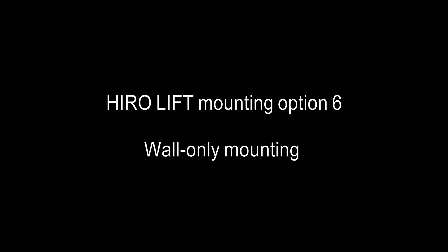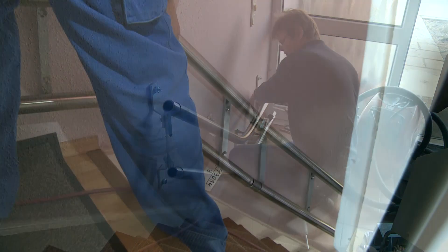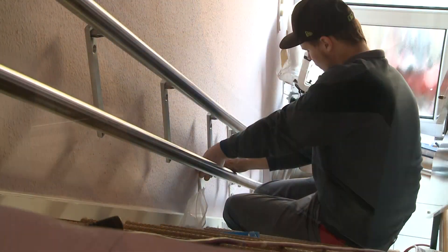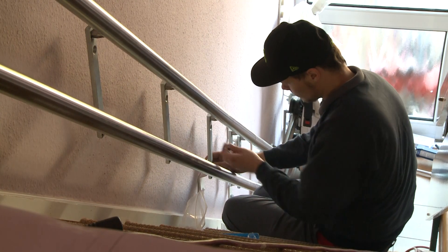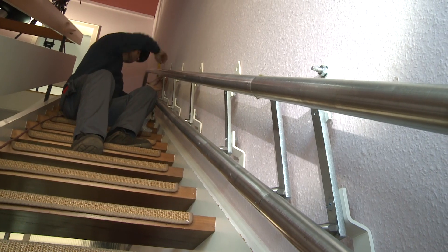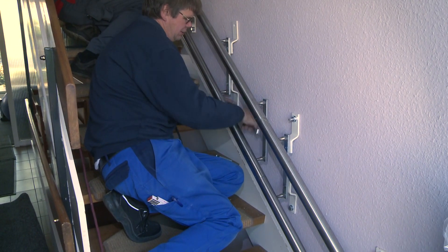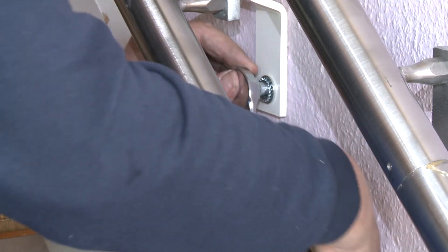Hero Lift mounting option six: wall only mounting. If the masonry is suitable, wall only mounting can also be considered. This solution has no contact with the staircase whatsoever.